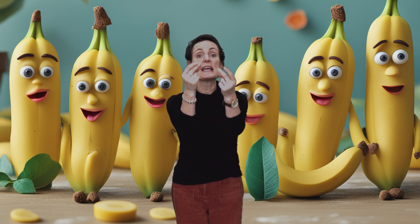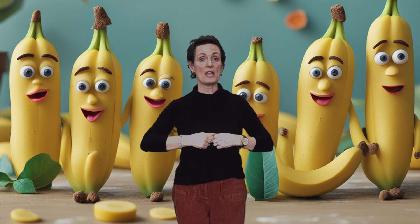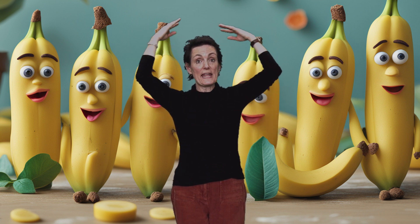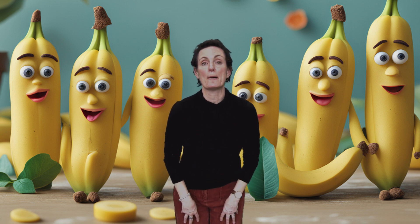Bananas Bananas, click, click, click. Bananas Bananas, flick, flick, flick. Bananas Bananas, bump, bump, bump.